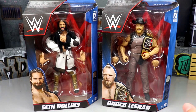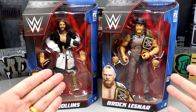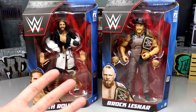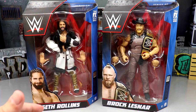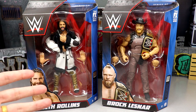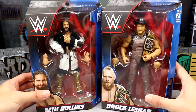This Brock Lesnar figure looks immaculate — I cannot wait to crack him out of the packaging. This is a year for Brock Lesnar figures. The Amazon 3-pack featuring Roman, Paul Heyman, and Brock Lesnar already shipped out to a few people, so that should be hitting any day now. That'll be our fourth great Brock Lesnar figure of the year, not counting basics — you got the Elite 96, the Ultimate Edition, the Amazon 3-pack, and this one, plus the chase version.